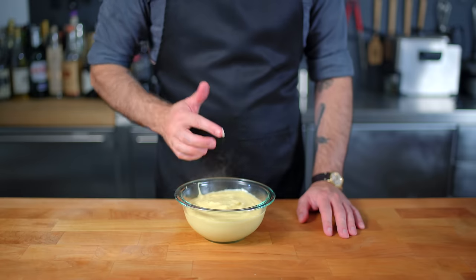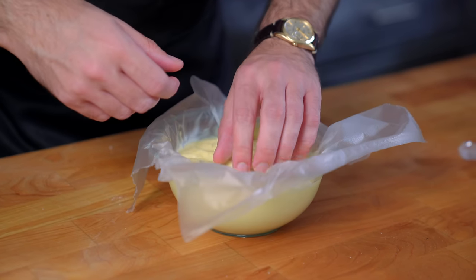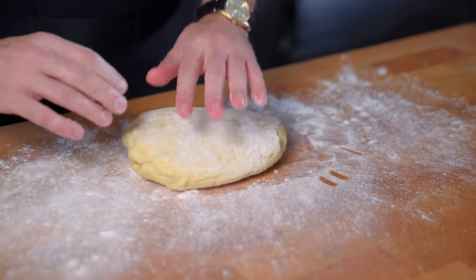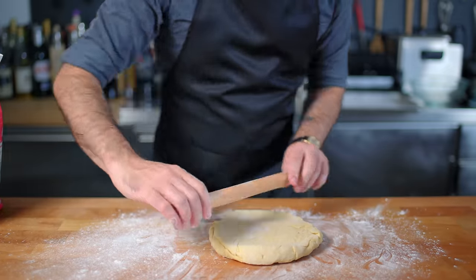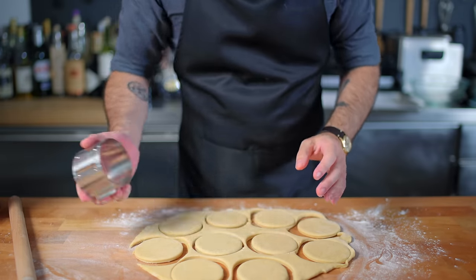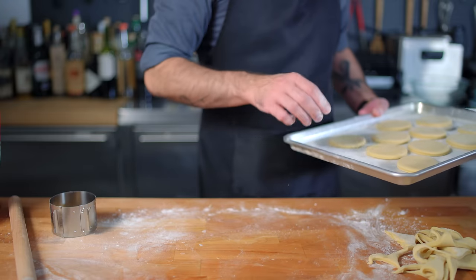We're transferring our crème pâtissière into a bowl, burning our finger because it's hot, and pressing plastic wrap directly down onto the surface so it doesn't form a skin. We refrigerate this for at least two hours until chilled completely. Meanwhile, we turn out our doughnut dough onto a lightly floured surface, pat it a few times, then roll out to about a half-inch thickness. Using a biscuit cutter dusted with flour, we cut these down into doughnut-sized rounds, then place them on a well-floured rimmed baking sheet for a second and final rise of about 45 minutes.